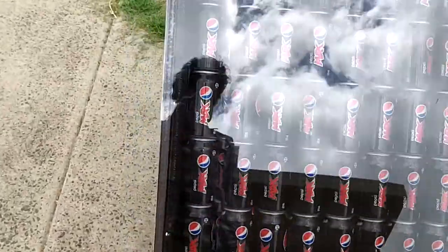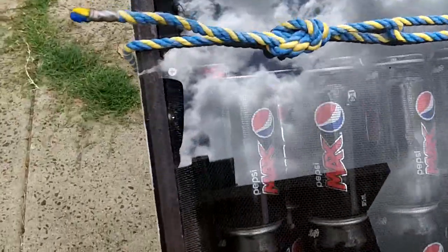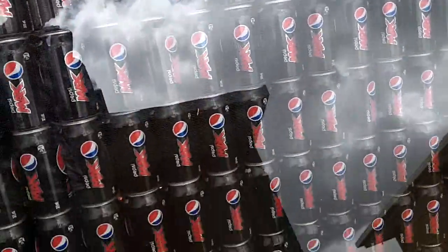There's my furnace. It's got a lot of cans, as I've said before in previous videos. I'll just count them: 1, 2, 3, 4, 5, 6, 7, 8, 9, 10, 11, 12, 13, 14, 15, 16, 17 cans across.